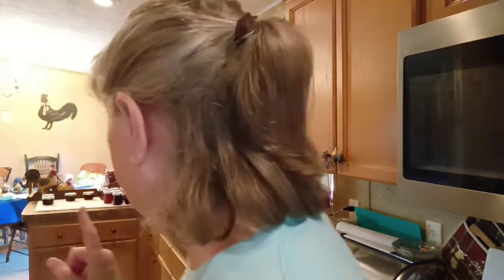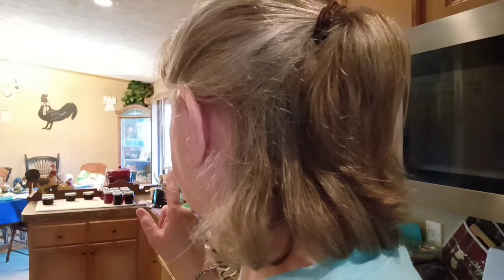Good evening, I'm Mary Love and welcome to Country Living. Today's been a busy day. I have made so far one, three, four, five batches of jelly and I'm making barbecue chicken for dinner.